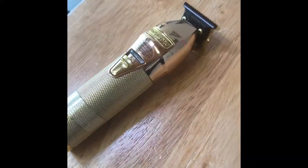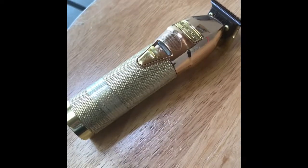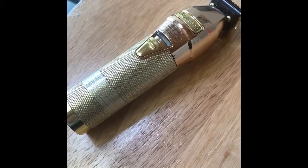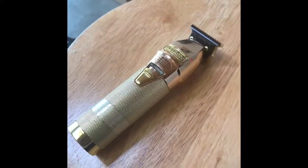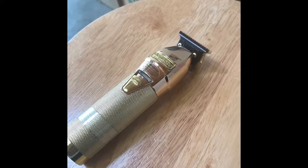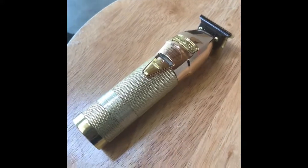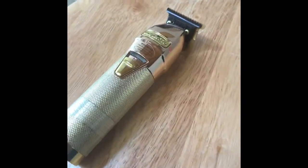Once you adjust them, remember you gotta adjust them — you can't just use them out the box because they might not be working right for you. So you gotta adjust them, make sure them blades are lined up evenly. Once you do that, they're going to cut good — I promise. Matter of fact, these are my go-to tools right now. I use these first and then go over with my other clippers, or I might just hit it with these and call it a day. These right now are the go-to. I love these.